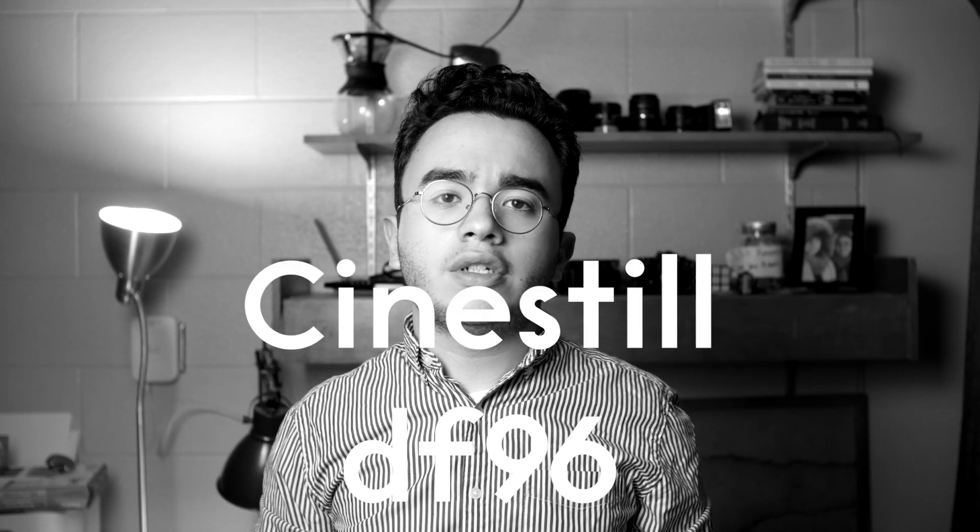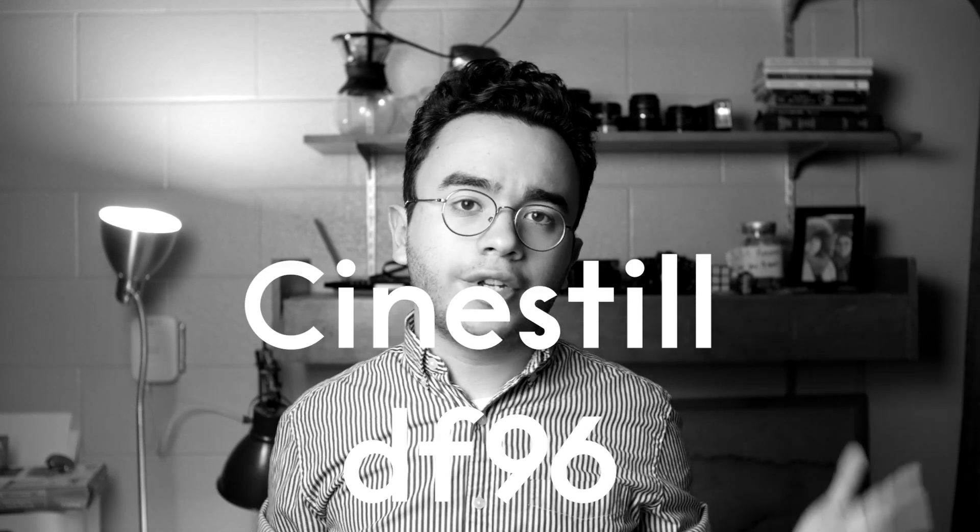At home, I've been developing this film stock in Cinestill DF96 — I made a video about that. It's pretty much the easiest way to develop film at home. I will mention that the actual quality of the celluloid isn't quite on par with something like Tri-X or Ilford HP5. I did find that the film was kind of crinkling when I was loading it into the film developing tank, so that's something to watch out for.